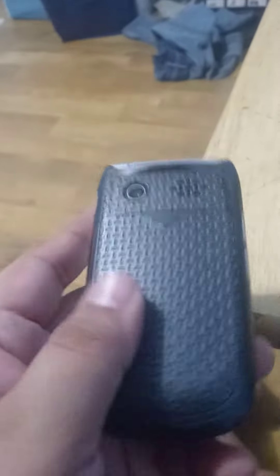On the left side you have a volume rocker, bottom side you have nothing, right side you have a micro USB charging port, top side you have nothing, back side you have a camera and the speaker, and you have the back cover.